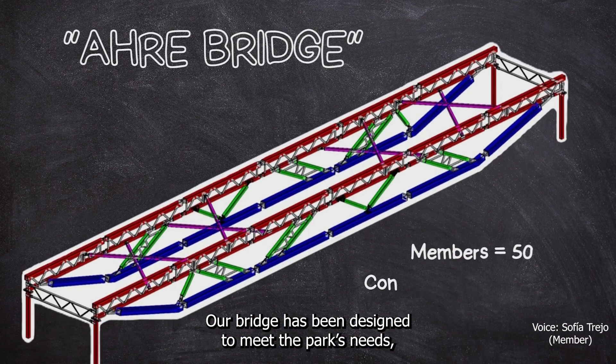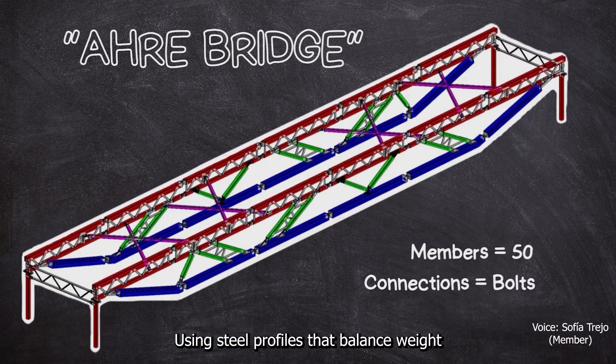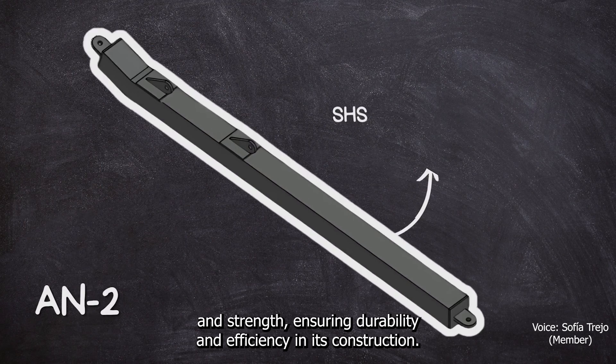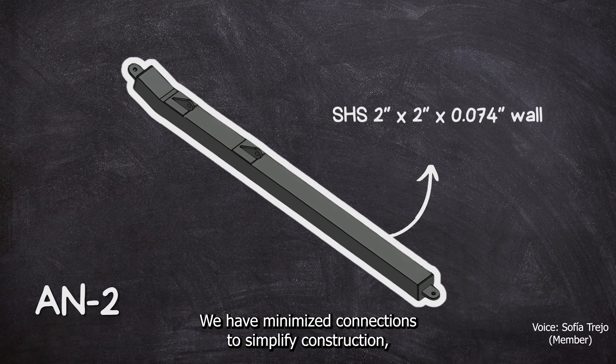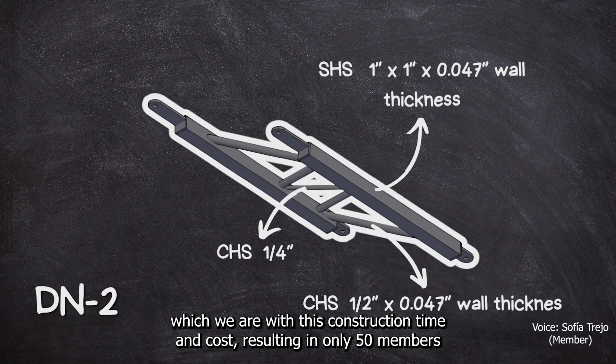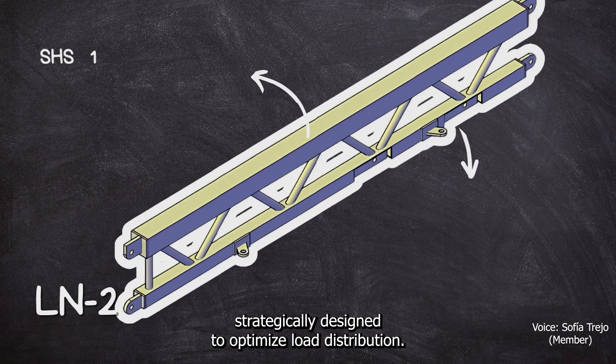Our bridge has been designed to meet the park's needs using steel profiles that balance weight and strength, ensuring durability and efficiency in its construction. We have minimized connections to simplify construction, which will reduce construction time and cost, resulting in only 15 members of the bridge.